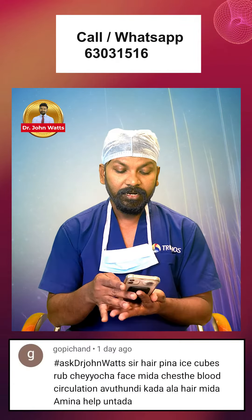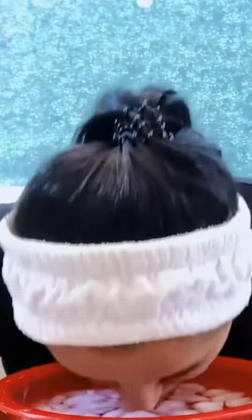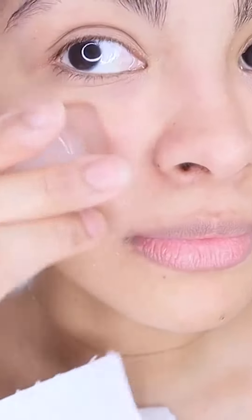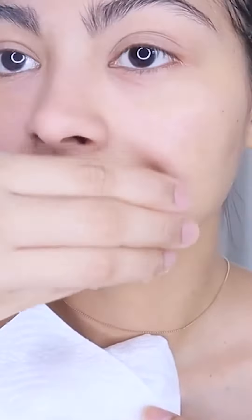But ice cubes cannot help your hair. In this society, many celebrities have rubbed their faces with ice cubes. If you have ice cubes in a bowl, you can use a little bit of ice. You can use this beauty secret, but rubbing the face with ice cannot help your hair.